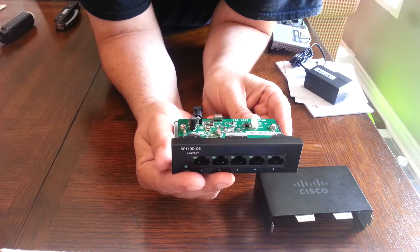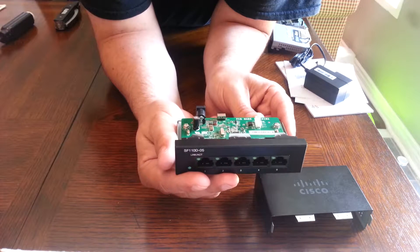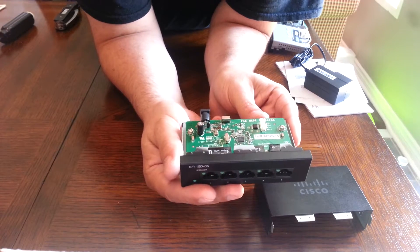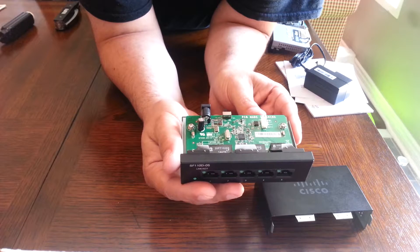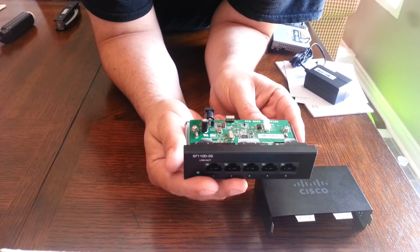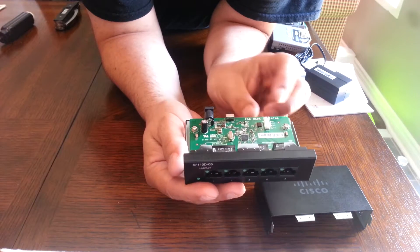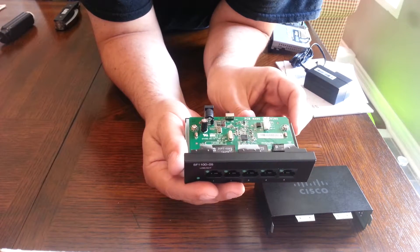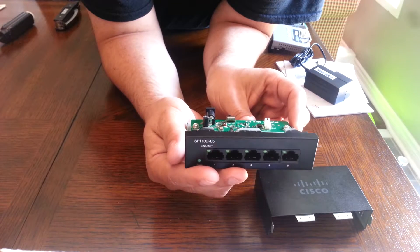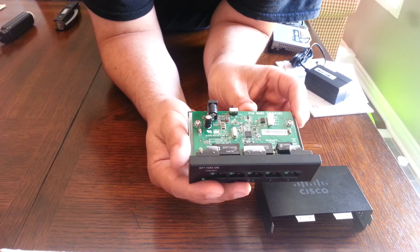It's not just a simple hub — if you open up a hub and check inside there's not much electronics. This is an actual switch, so there is some intelligence, even though there's no management interface where you can log in and view stats or diagnostics. But there definitely is a little chip here and it looks good.